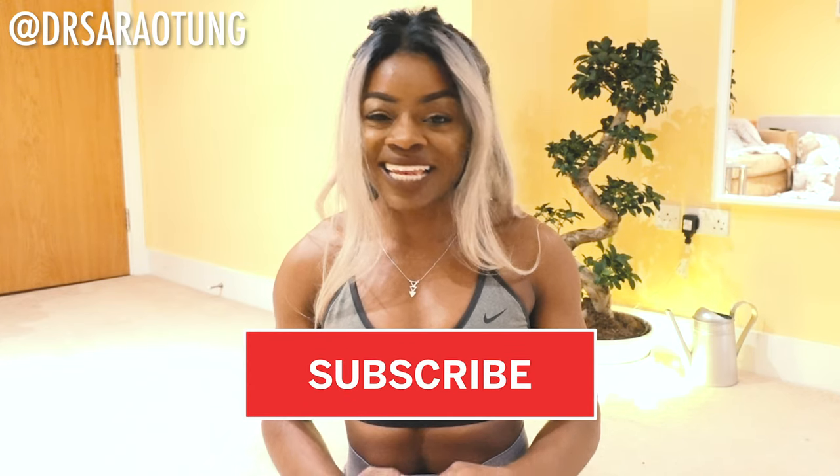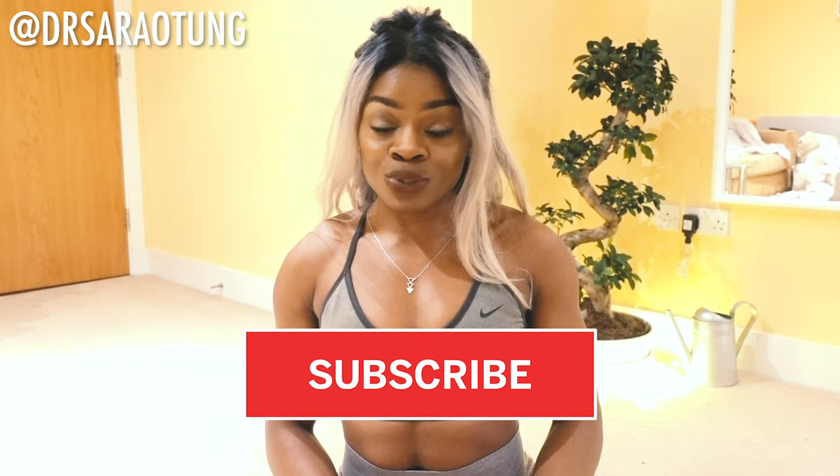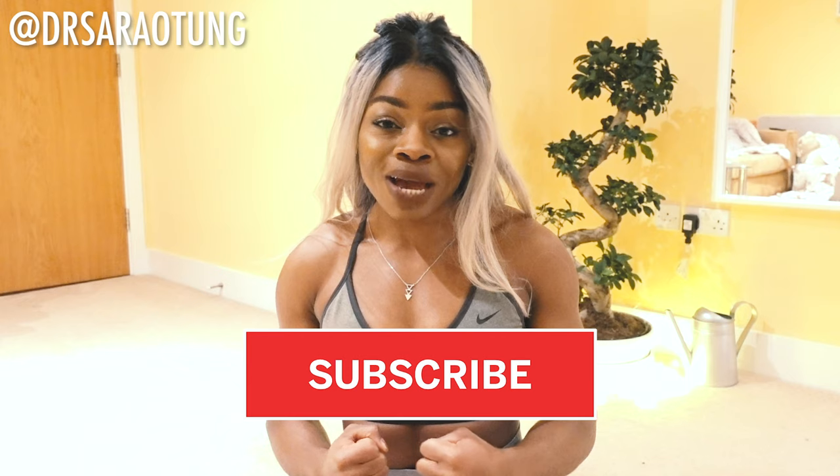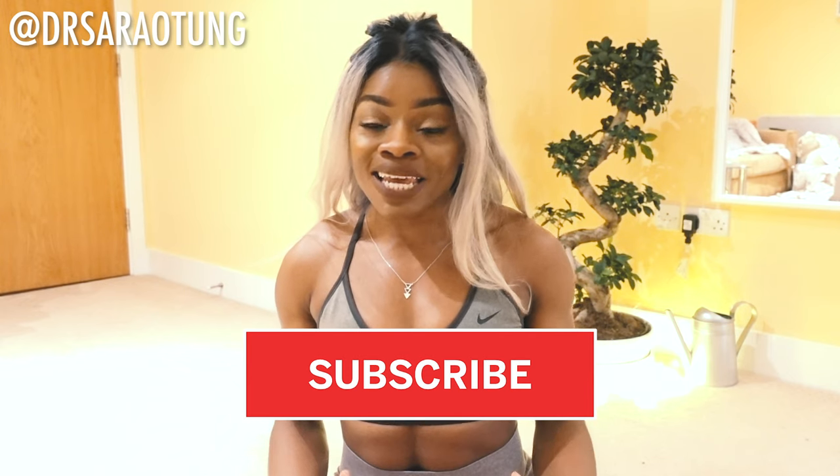Oh hi there beautiful people. I'm Dr. Sarah and we are about to get started. We are going to kick things off with a full body workout. We are going to be raising the heart rate, getting a really good cardiovascular workout and getting nice and sweaty. For this video you do not need any equipment. All you need is yourself and some space. I'll be doing the workout along with you.